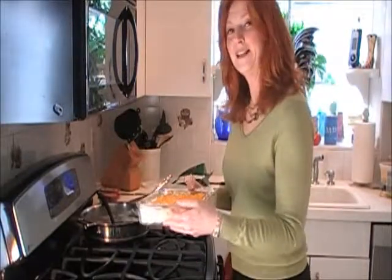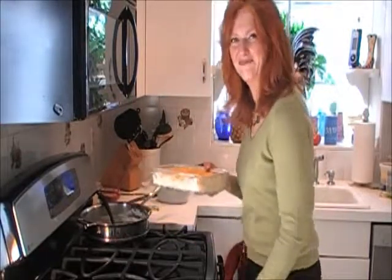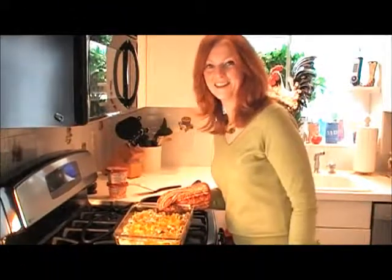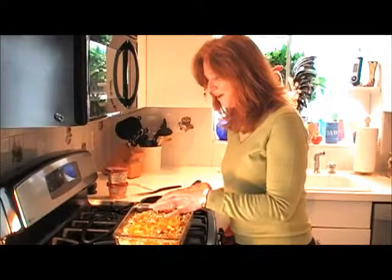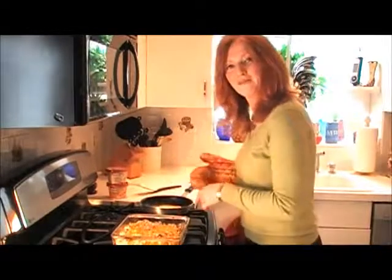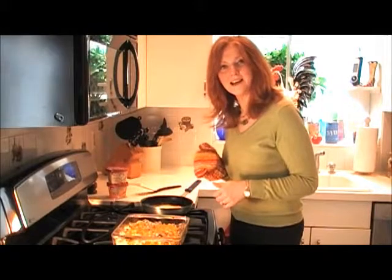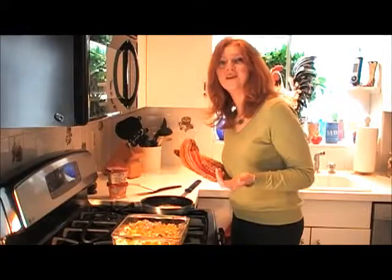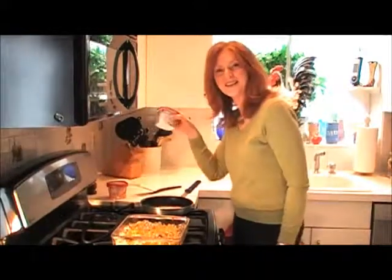I'm going to pop it in and I can't wait to take it out and serve it with a fried egg on top. The casserole is out of the oven and my kitchen smells delightful. The cheese is melted on top and the Philadelphia Cooking Cream has melted down within the potatoes and sausage. I'm making a fried egg to serve alongside — just plop a fried egg right on top and there you go: an egg, sausage, and potato breakfast casserole, all simplified by the use of Philadelphia Cooking Cream.